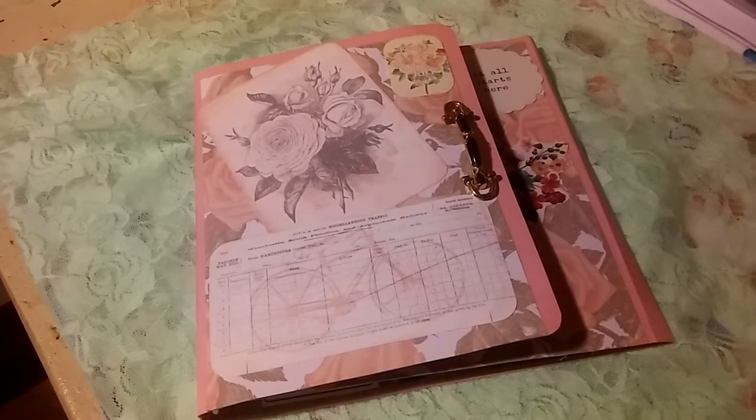So there is a new design team — there is the junk journal design team, and then there is a newer one where we can make non-journal related projects. So I chose kind of a freestyle where I got to do what I wanted to do. I really went out of my comfort zone and decided to make a planner. It's not a traditional planner and you'll see what I mean as I get into it.